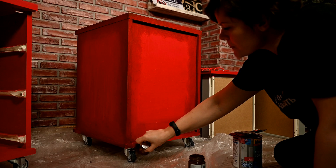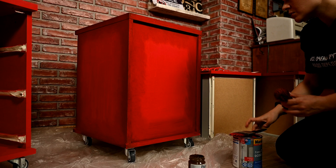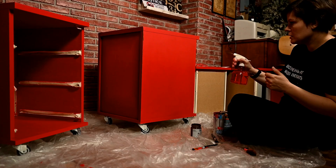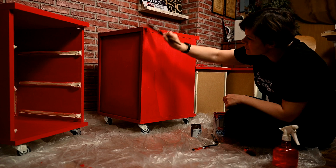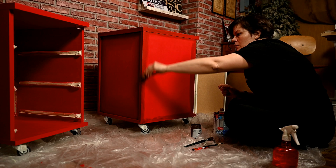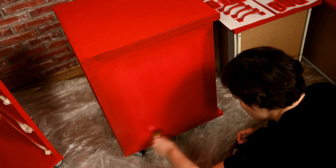I'm adding more red or brown while blending if needed to make the color transition smoother. First I'm moving the brush along the edge, and then I'm finally blending the paint with circular movements to make the transition look more natural and smooth.